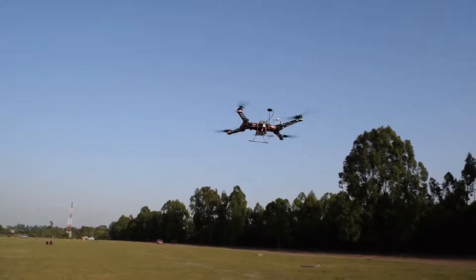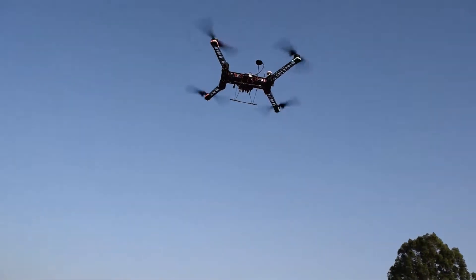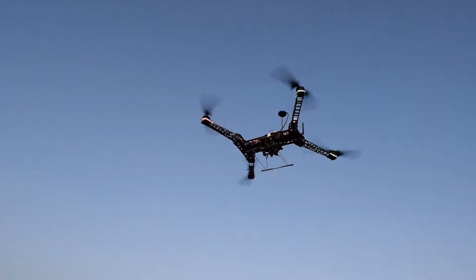However, this wasn't without a few hitches. After a period of painstaking troubleshooting of electrical components, the drone finally took flight.